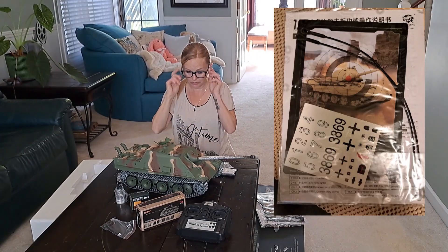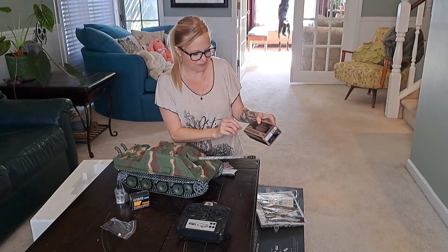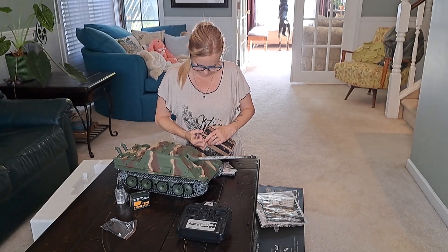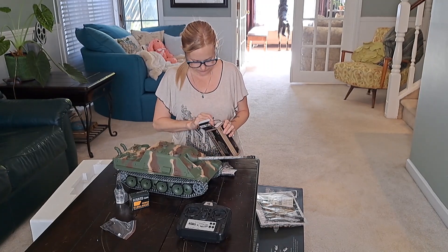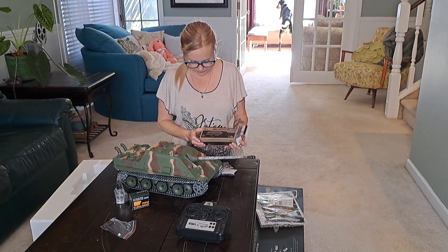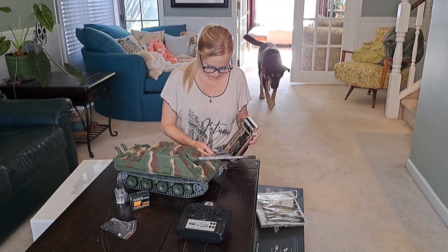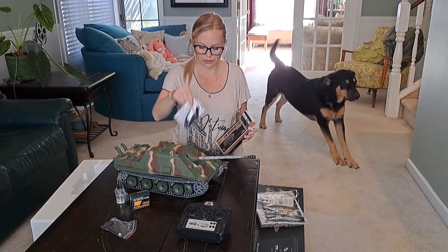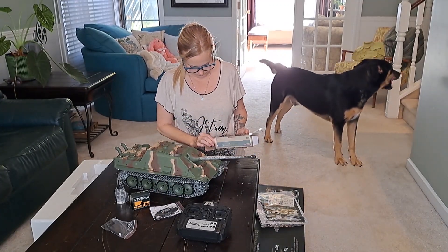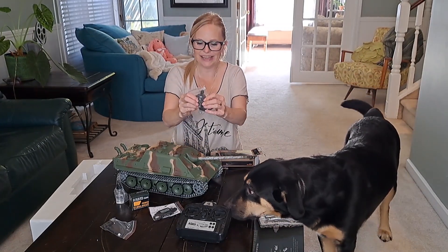All right, so we got — I don't know how it works or anything, but let's see what's in here. This is the battle tank accessory parts. I was hoping maybe there was a little man or a little figure or something. I guess you can charge it with your charger. There is a little man, look!